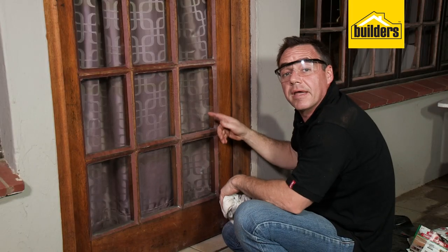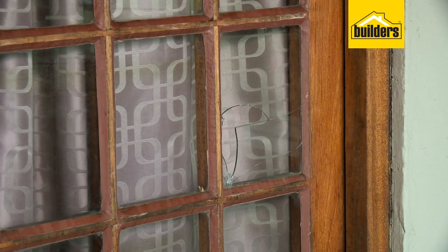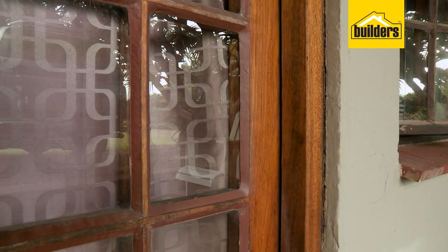There you go — that replacement pane of glass is complete. That DIY really was simple to do. Remember, everything you need is available at your local builders outlet.